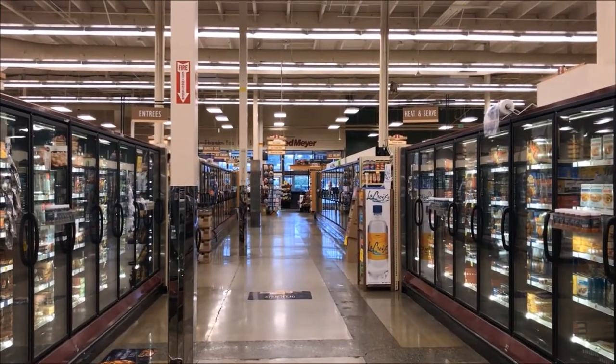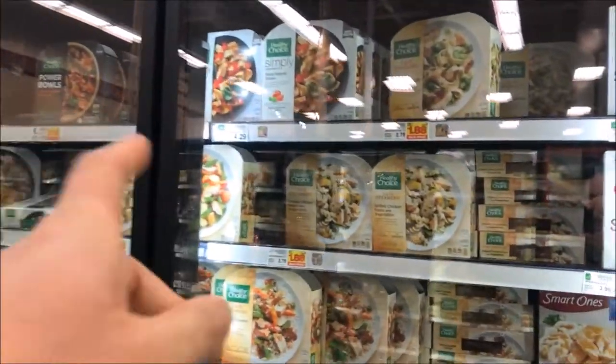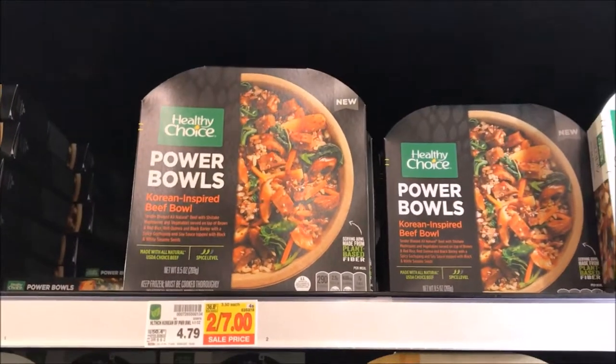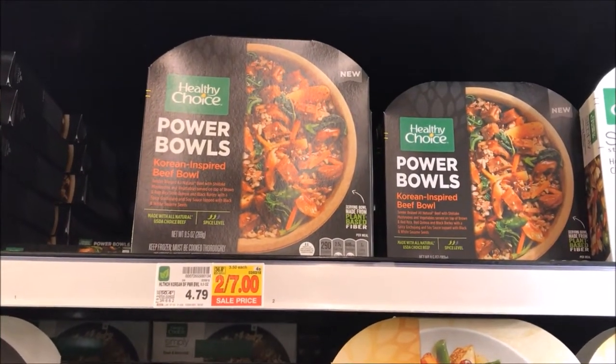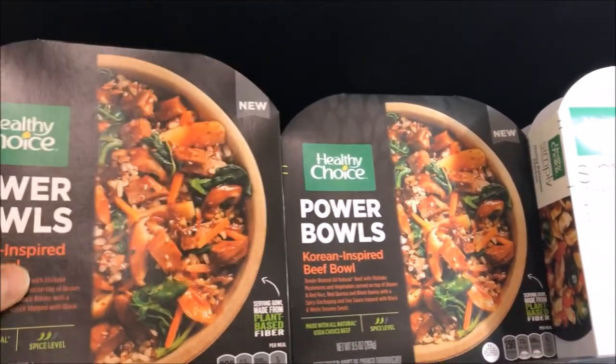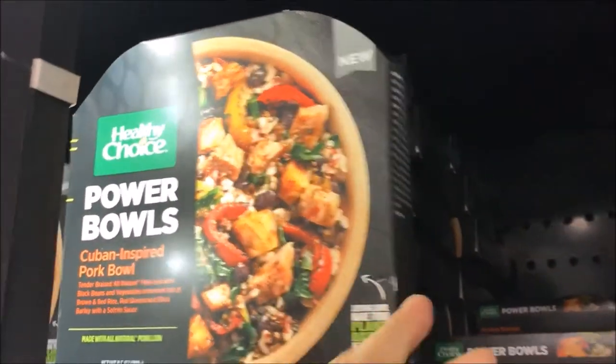Alright, what's up guys? I'm at Fred Meyer's frozen food section looking at entrees. I've reviewed plenty of healthy choices — we know that's good. Check these out. These are the new Power Bowls on sale. They are ridiculously good and I have to do the review. We got a Korean-inspired beef bowl right here and a Cuban-inspired pork bowl.